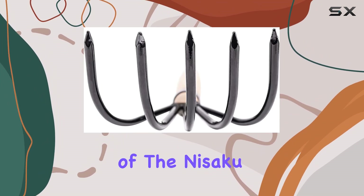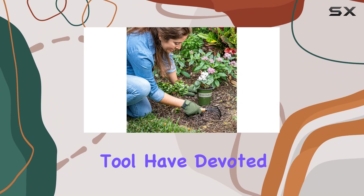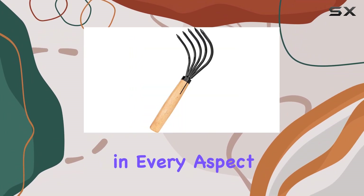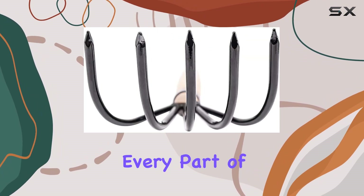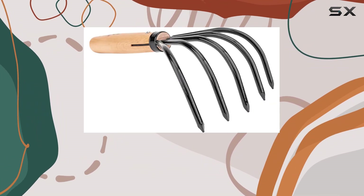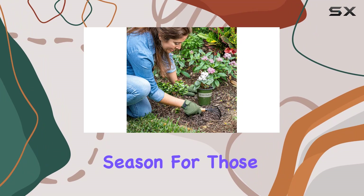One of the standout features of the Nisaku NJP 555 is the attention to detail in its construction. The Japanese artisans who crafted this tool have devoted their lives to perfecting their craft, and it shows in every aspect of the rake — from the carefully sharpened tines to the smooth, ergonomic handle. Every part of this tool is designed with the user in mind, making it a professional-grade tool that can be relied upon season after season.